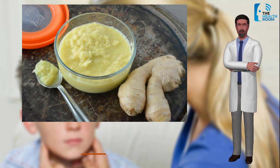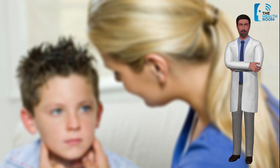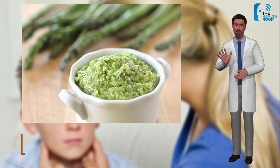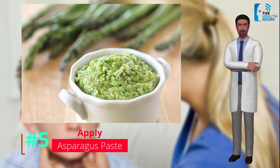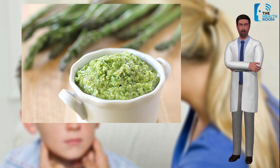Number 5: Asparagus paste. Asparagus is a very good home remedy for mumps. The stem combined with an equal quantity of fenugreek seeds should be ground together into a paste, and this should be applied over the swelling.